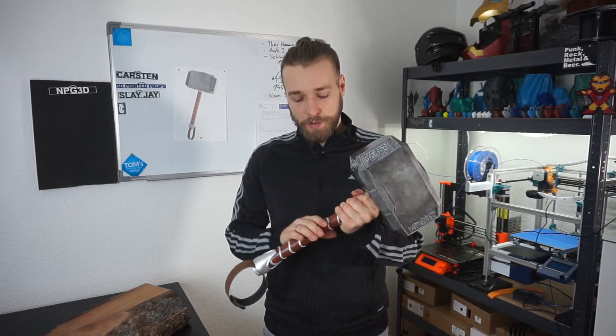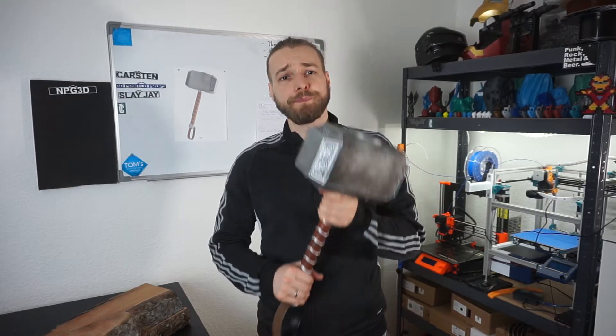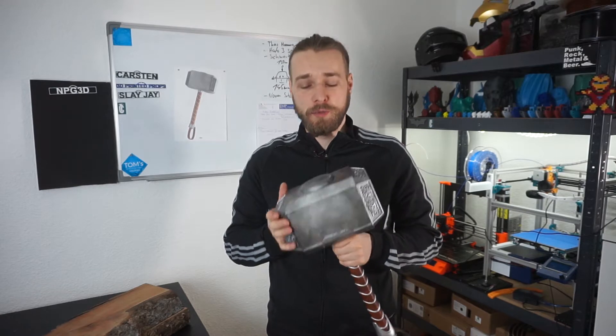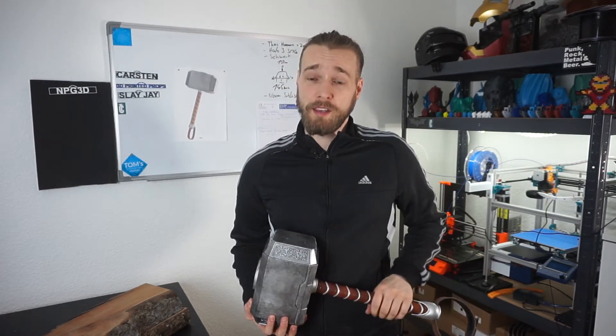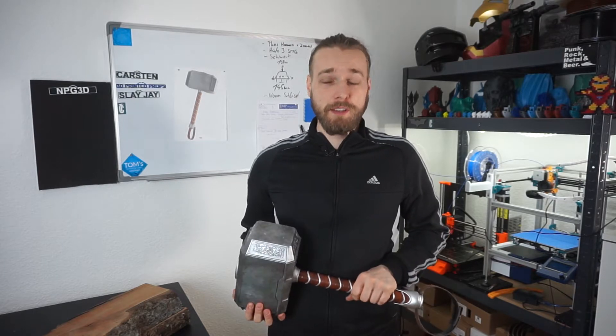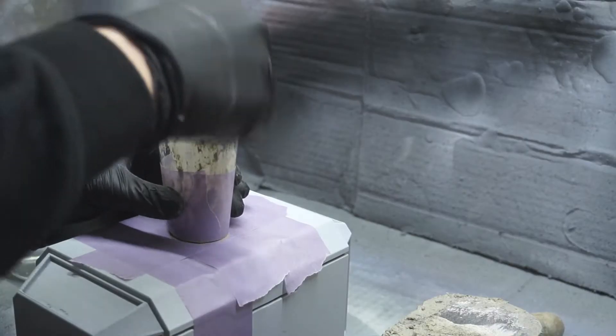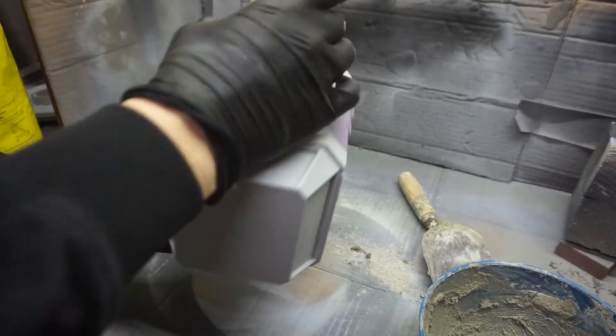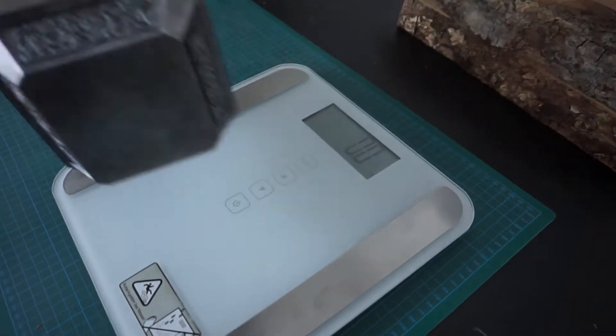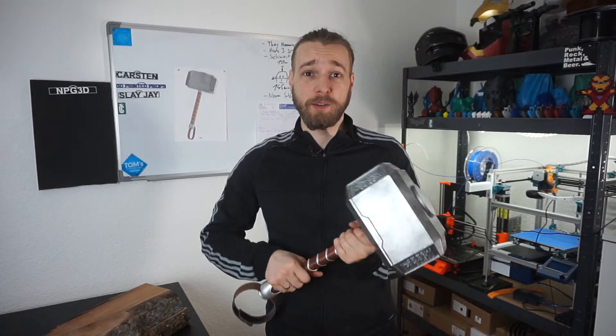After putting and gluing everything together, I thought I'd do something very special. Thor's hammer is usually pretty heavy — not everybody can lift it, except Vision, and maybe Hulk sometimes. So I put concrete inside of the hammer, making it about 5.5 kg in total. I'm actually sweating quite a lot because this is really heavy to lift in one hand.